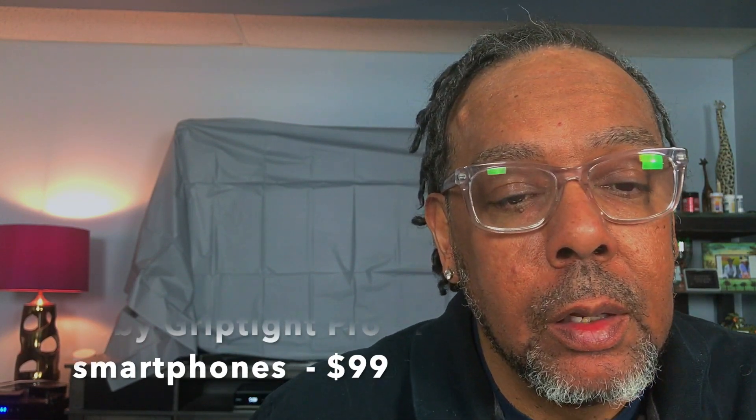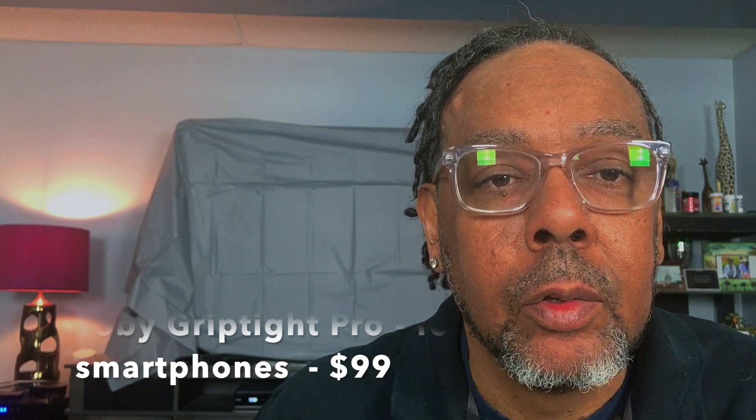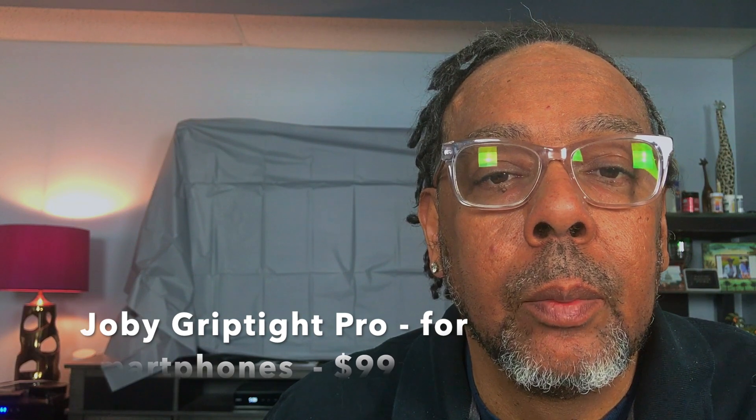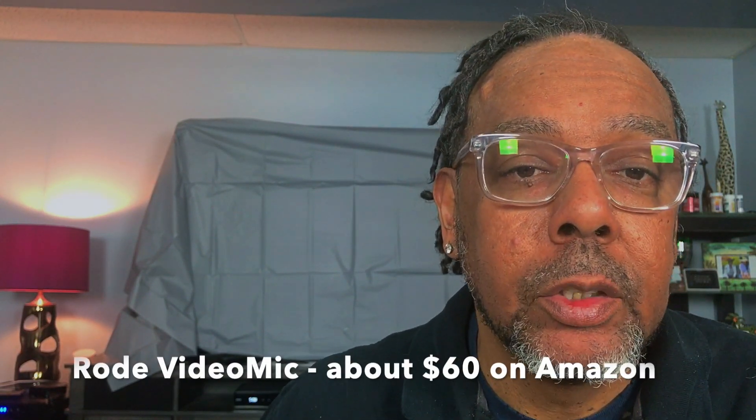The second piece of equipment is the Joby Pro tripod — I'll write it down so you can see what kind of equipment it is and you can press the link. I like the pro version because the non-pro version does not have the hot shoe at the top. With the hot shoe, I can put something like a mic on it, and I have a Rode mic, which is a very good quality mic for this type of application.